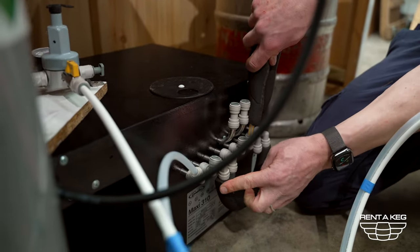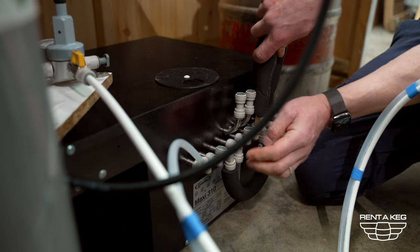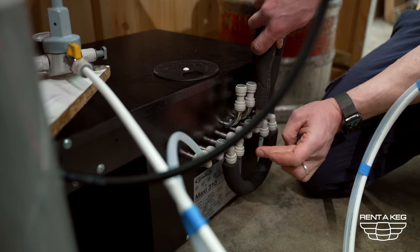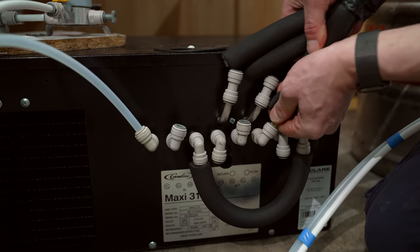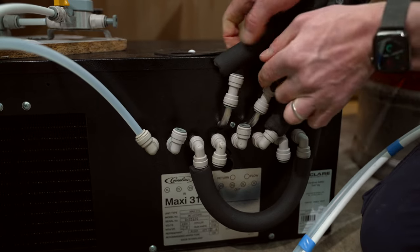In this instance we have double chilled through the cooler to make sure the product is nice and cold — in other words we've gone in the cooler, out the cooler, back in the cooler and now we're going out up to the tap. We simply need to attach that line, and then take the two recirculation lines and attach them to the water recirculation out of the cooler.